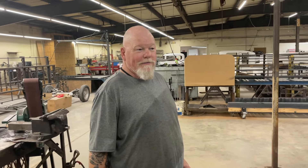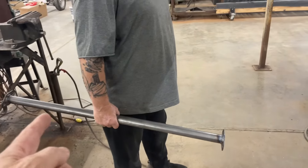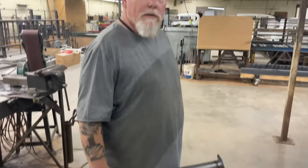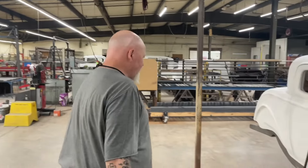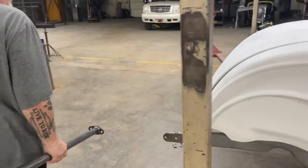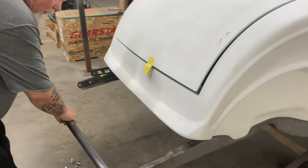A-Team, where were we at? This is the rear crossbar, for the back. And we need it quick because it's got to go to chrome. You talked about it yesterday. You got here pretty early in the morning but you got it done. So it's going to be bolted in.